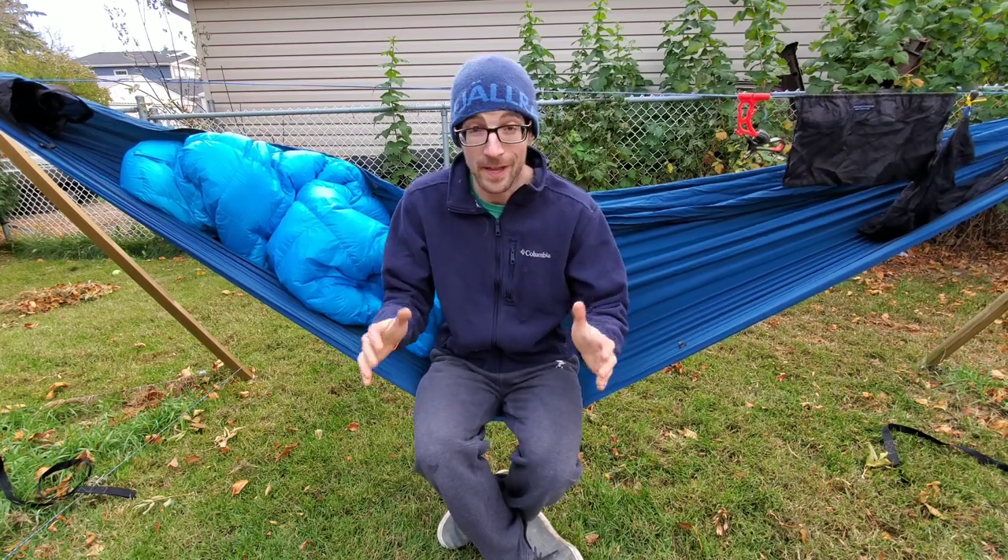Welcome back ladies and gents, thank you so much for clicking on that watch button. My name is Matt, my channel is all about hiking and backpacking. I'm into hammock camping, I'm Canadian, and I go to some pretty wicked places in the Rockies. If any of that sounds interesting to you, consider clicking on that subscribe button.